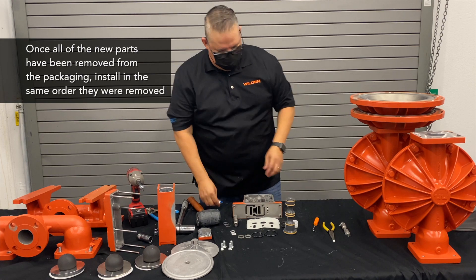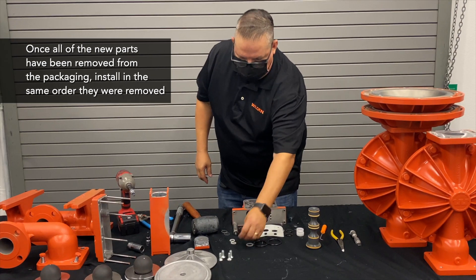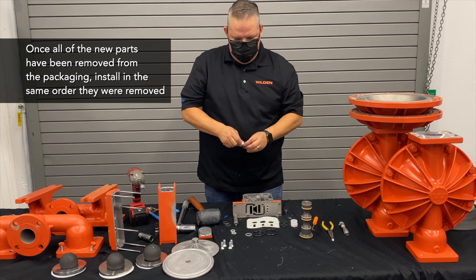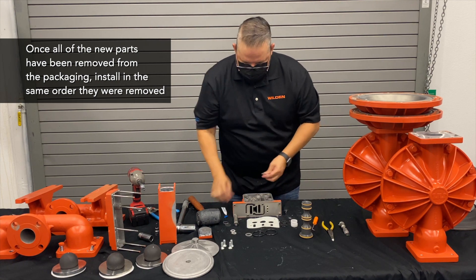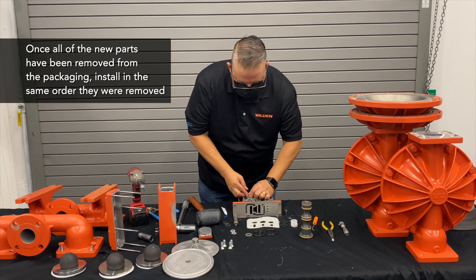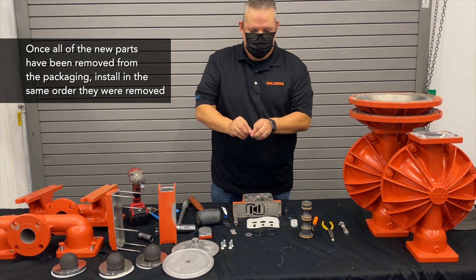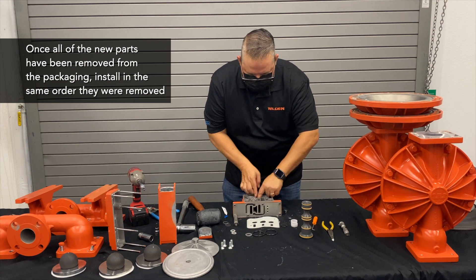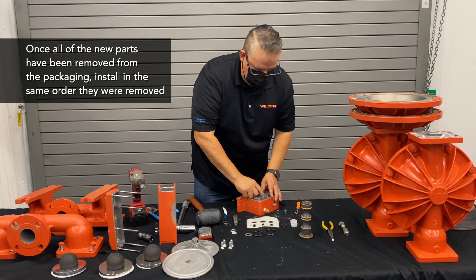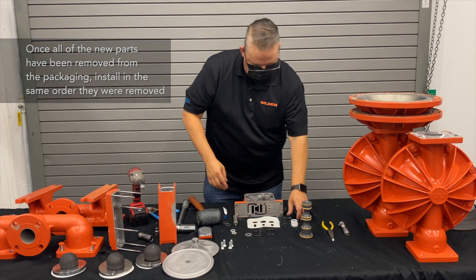Now that we've got all the components out of the pad pack, we're going to start installing these back in the order we took them out. First, we'll start with the polyurethane control spool seals. Inside that packet there's also a grease packet — take those and put them inside the groove, make sure you get them seated all the way. Same thing with the glide rings — put those back inside the groove, and put in a new bushing.